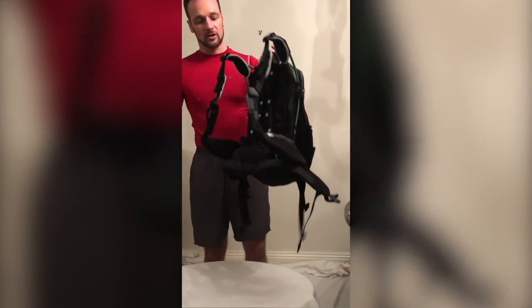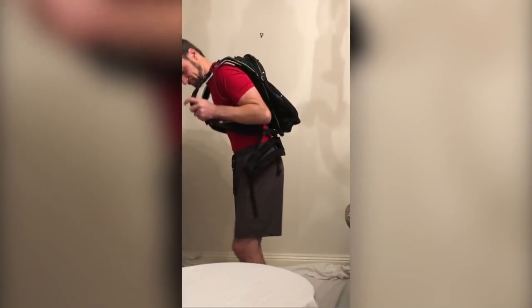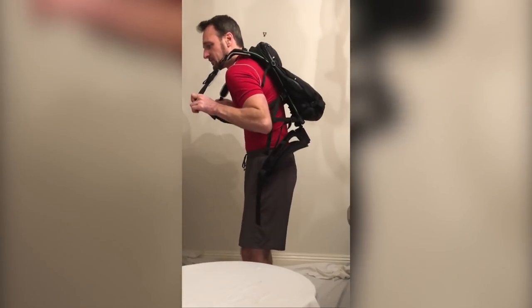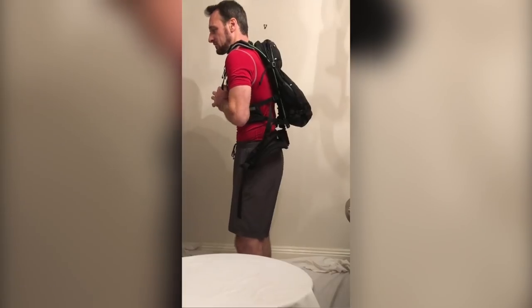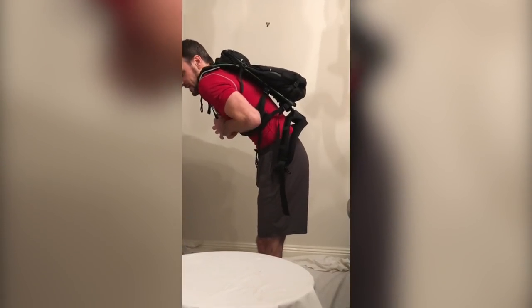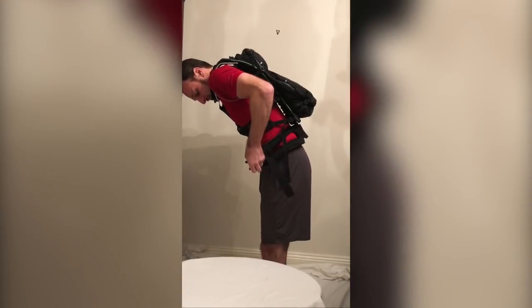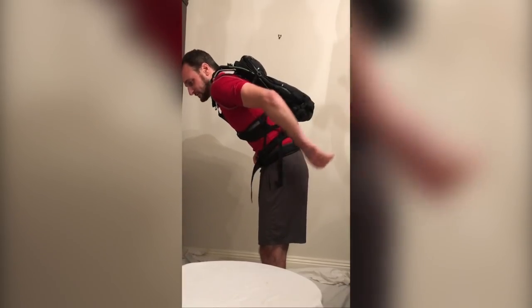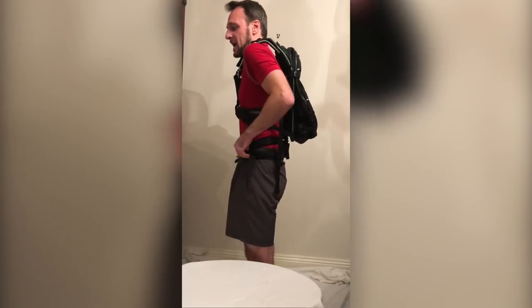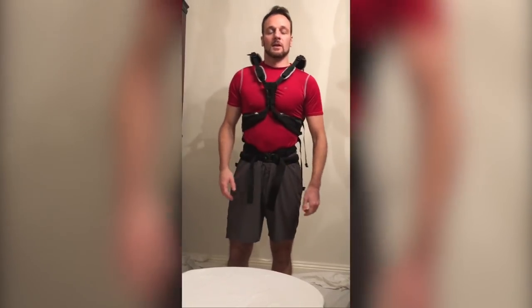When you're putting the bag on with weight in, it's easier to do up the chest buckle first. Nestle the curve of the back spar into your back in a comfortable position. Do up the chest buckle, lean forward to take some of the weight and hunch your shoulders to hold it in place. Now you can do up the hip belt nice and low in the front while ensuring that the rod housing is in the small of your back. Do it up nice and tight, and when you stand up and relax, you'll find that the bag sits nicely off your shoulders.